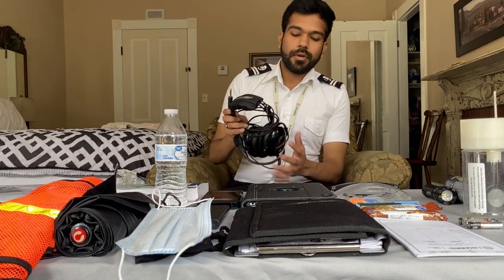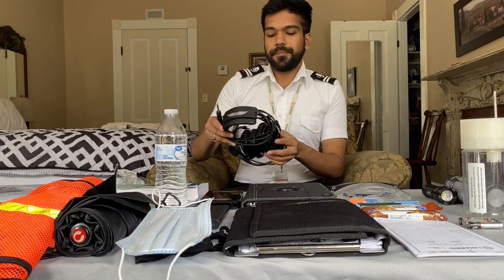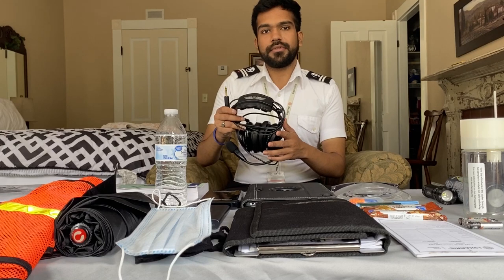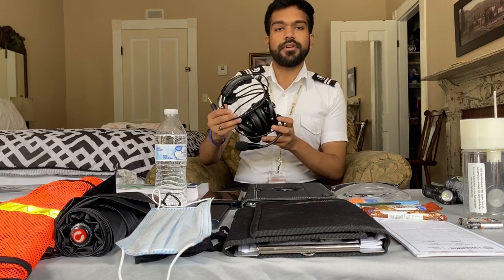Then comes headphones. I have ASA headphones — these are not that bad. They are very clear and I've been using these headphones since last year, so I can say they work well.